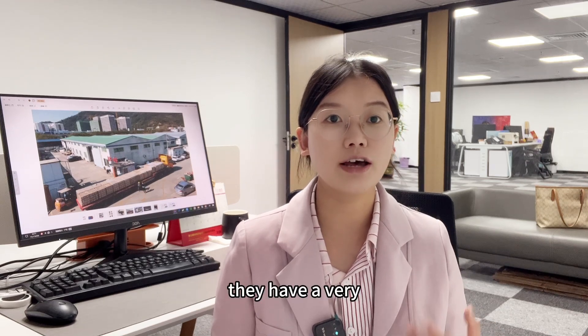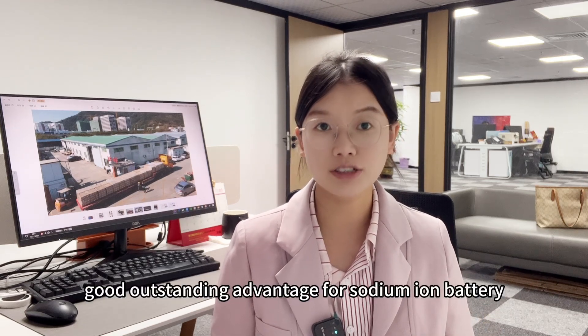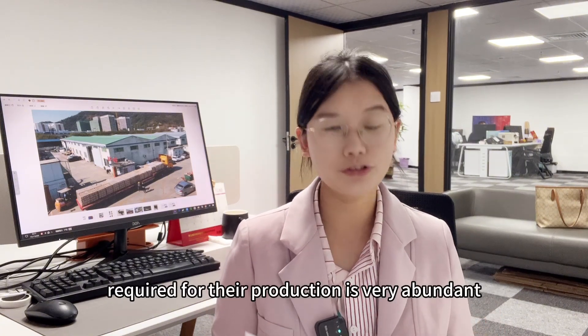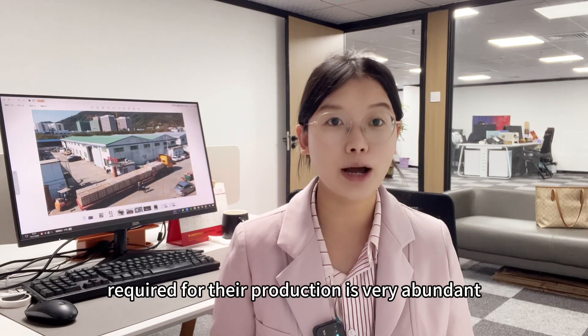we can clearly understand that a very outstanding advantage of the sodium ion battery is that the materials required for production are very abundant.